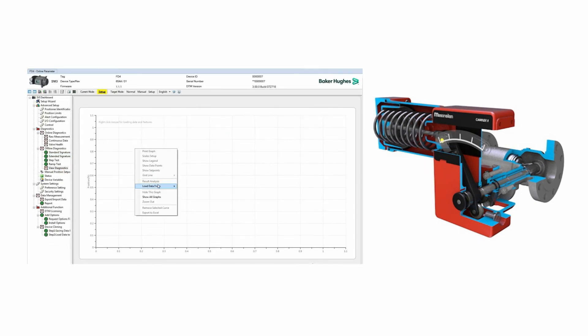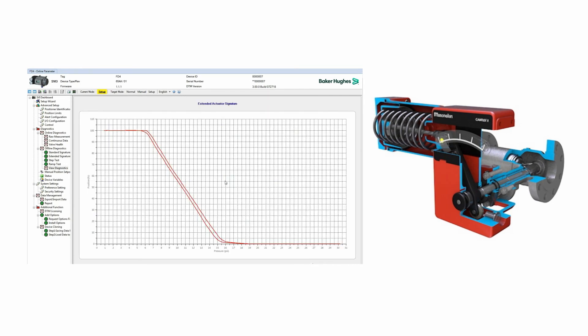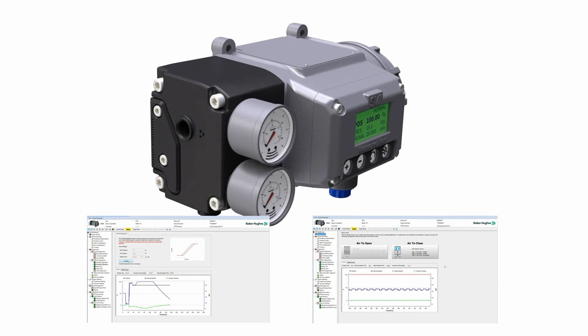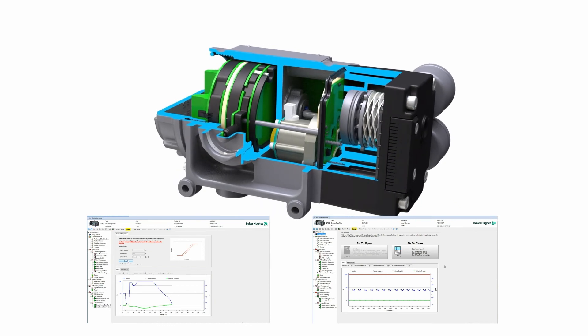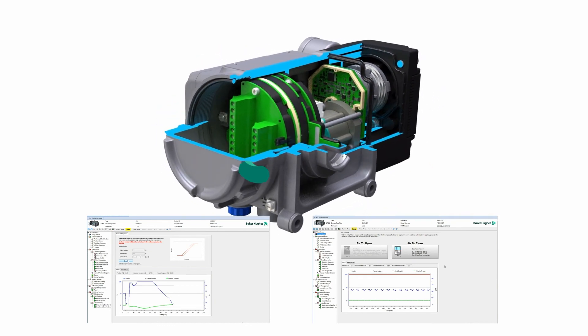Comparative analysis is greatly simplified with the built-in chart tools and database, which is easy to export and integrate across all your installations or PCs. The SVI3 positioner and ValveView software work as a seamless system to continuously control and monitor your valves, boosting the reliability and efficiency of your plant.